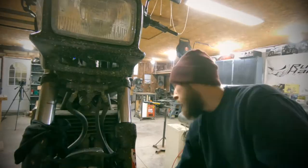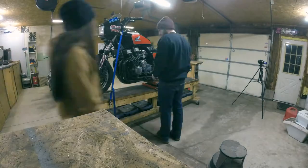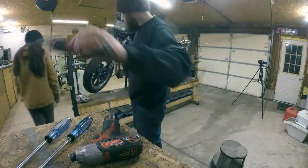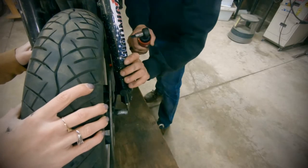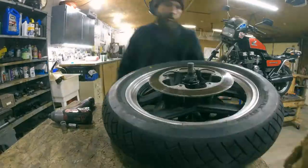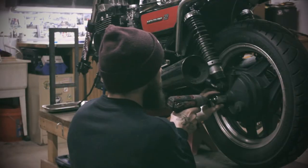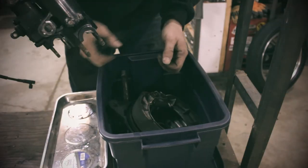So without any further ado, we're going to go ahead and jump into it — get the bike out, get the wheels off, and clean the living shit out of them. This is why I didn't get my nails filled this morning. You gotta get dirty.